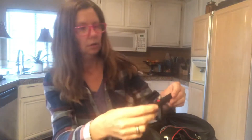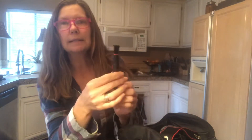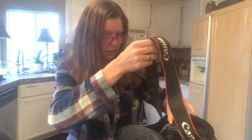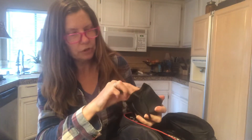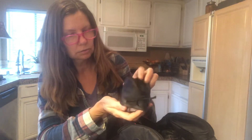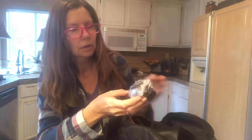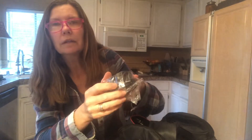Oh yeah, it's got a charger and stuff — that looks like a USB cord, and that looks like a power cord. I haven't a clue what this is — oh, maybe a lens cleaner. There is a really nice strap. This is a lens hood, I believe is what it's called.